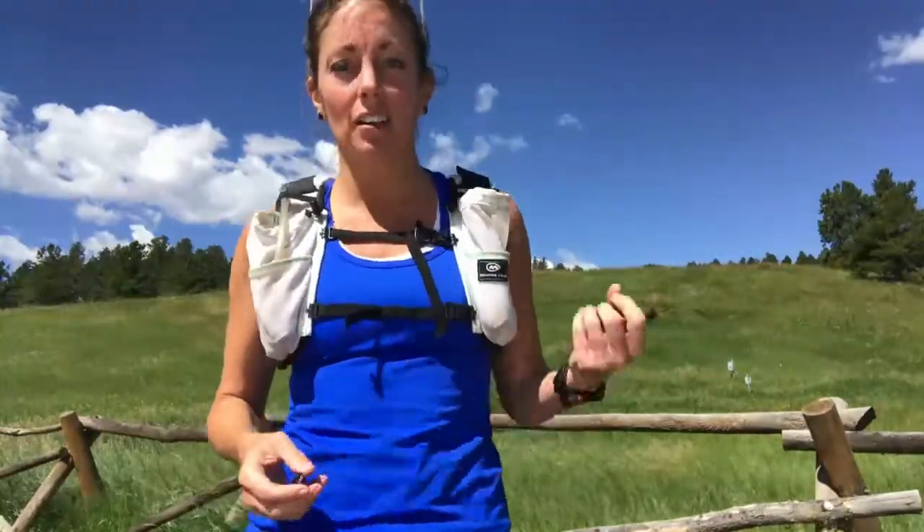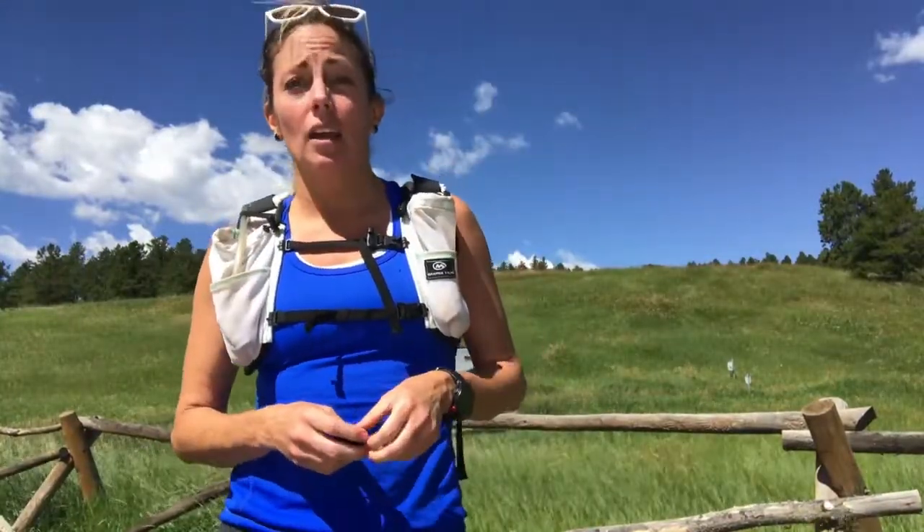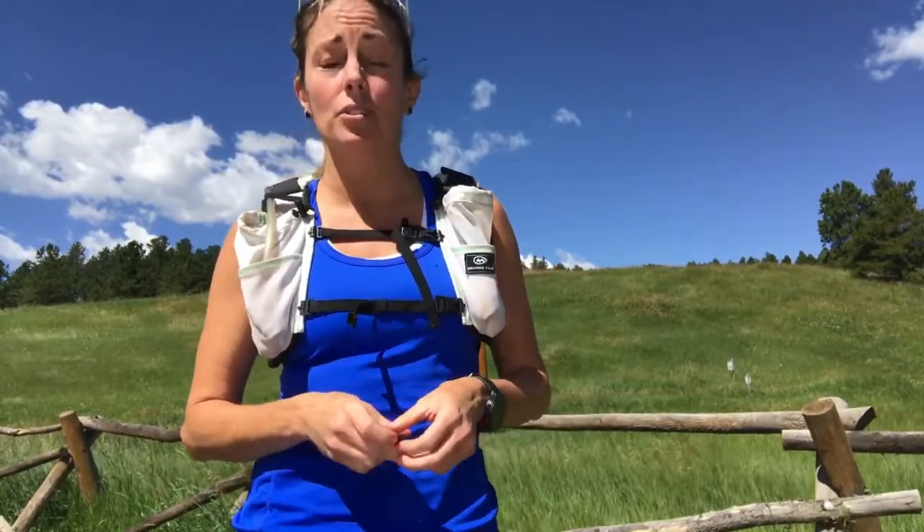Hey guys, Tracy here, founder of Kidney Donor Athletes. I just got done with a 4-hour, 20-mile run on trails out here in Evergreen, Colorado, and I just wanted to share a little bit of my journey of training for a hundred K with one kidney.